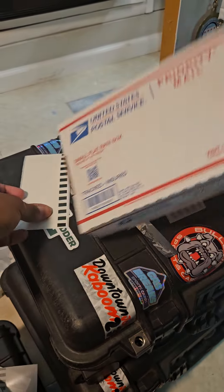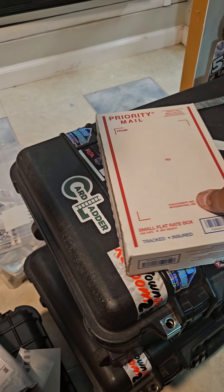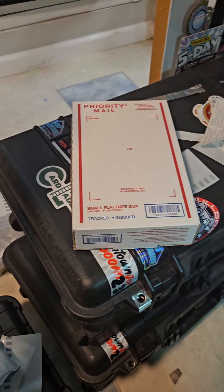We'll throw an address label right here. This is going out to Robert. Let's get this authenticated and get it to you, man. I appreciate the purchase of the card — take care.